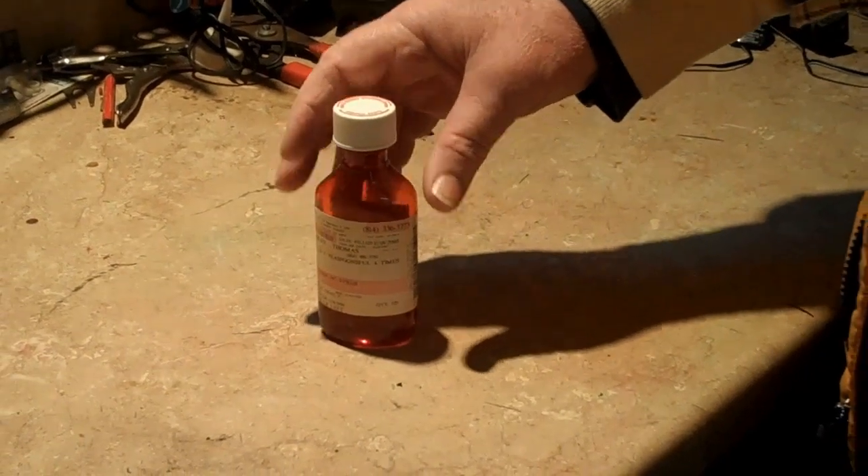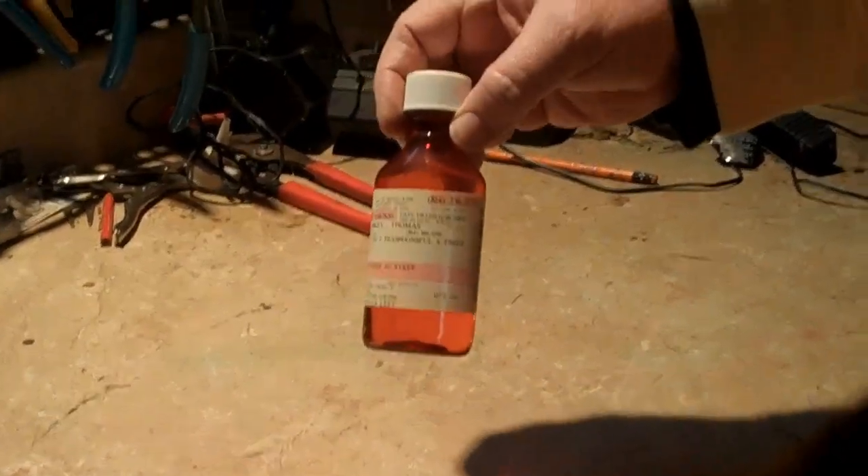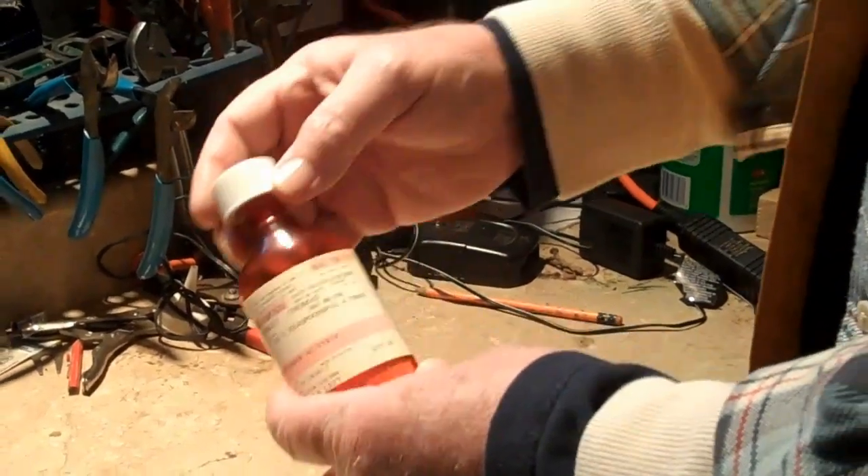A lot of people ask me tougher questions, and today is going to be one of those. We're going to try to explain to you how to open a bottle of cough syrup.